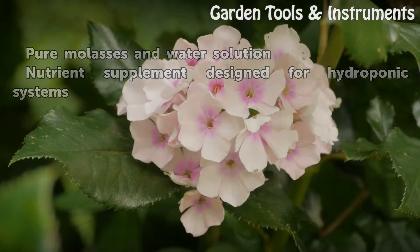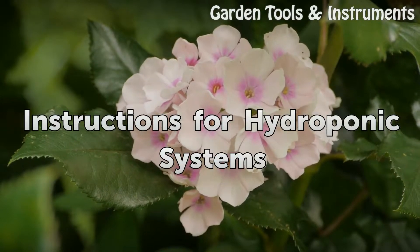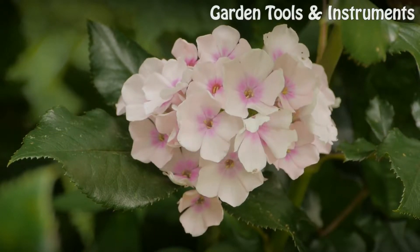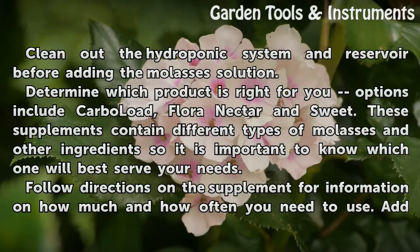Things you'll need: a pure molasses and water solution, and a nutrient supplement designed for hydroponic systems. Instructions for hydroponic systems: clean out the hydroponic system and reservoir before adding the molasses solution.